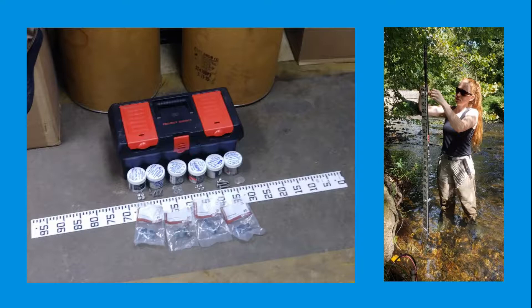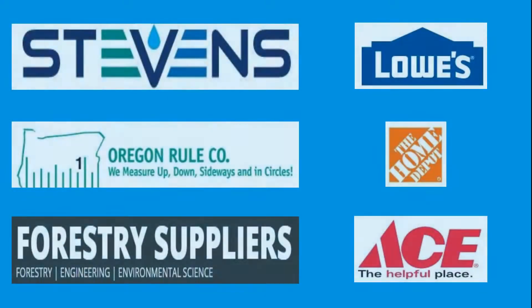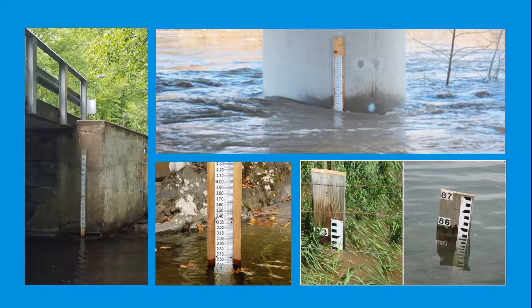This video only shows a single way to build and install a staff gauge. There are a few vendors that sell staff gauges and parts that we use, and there are different ways to install a staff gauge depending on the site. Other organizations like USGS have their own methods, so bear in mind that this is only a single way of doing this.